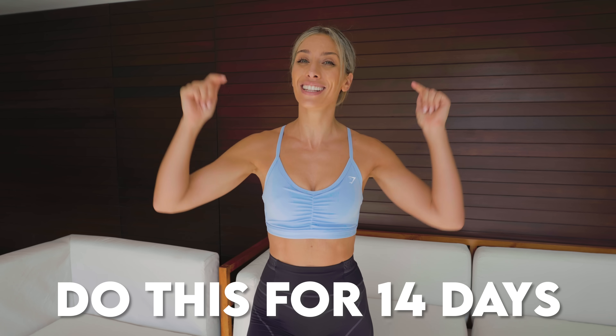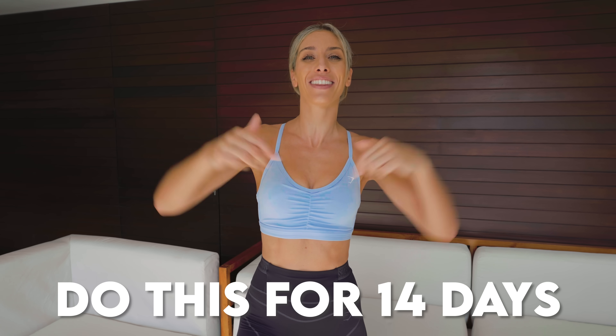You're going to feel so strong if you do this consistently. I want you to do this for 14 days. Let me know how you get on in the comments down below. And before we get started, do not forget to subscribe. I upload a minimum of two new workouts every single week — most of them are Pilates, but there's also strength and HIIT in there. Hit that subscribe button and let's get started with this 10 minute ab workout.